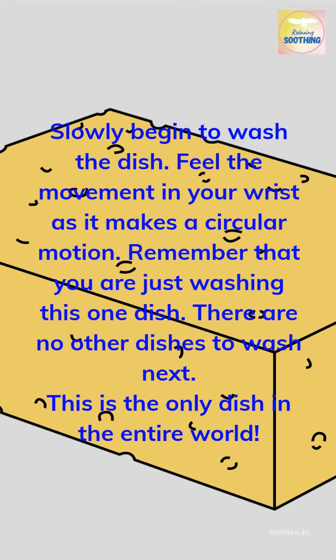Slowly begin to wash the dish. Feel the movement in your wrist as it makes a circular motion. Remember that you are just washing this one dish. There are no other dishes to wash next. This is the only dish in the entire world.